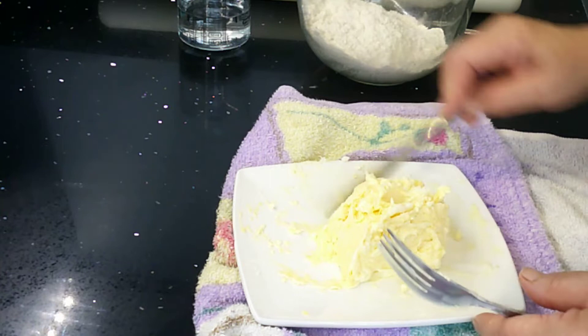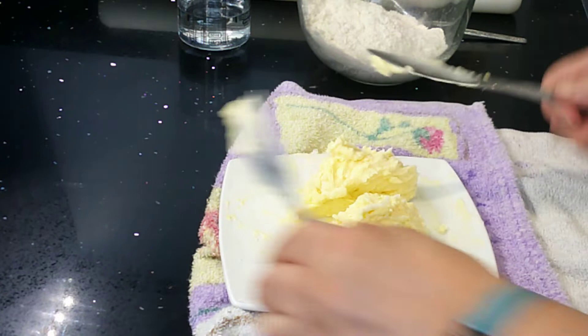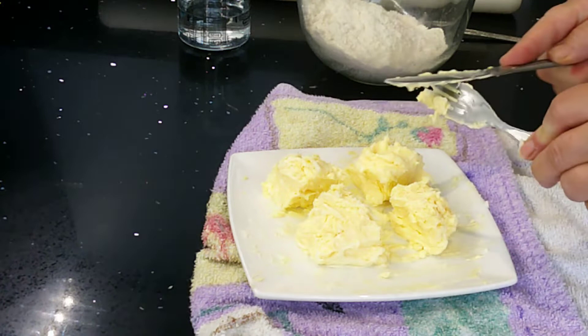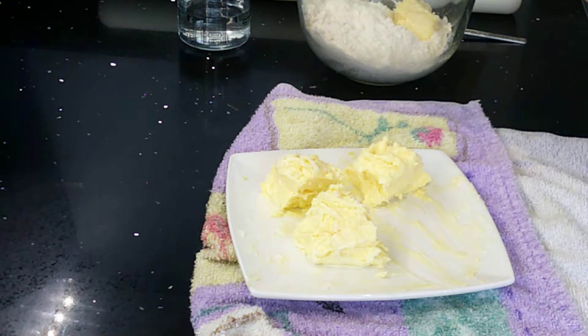Once you've got it roughly back to a square, you then need to divide it into four because we add this fat in four parts. Just use your knife and roughly divide your fat into four. It doesn't have to be perfect — as long as we've got four bits of nice soft fat equally divided up, we can then start on the pastry.